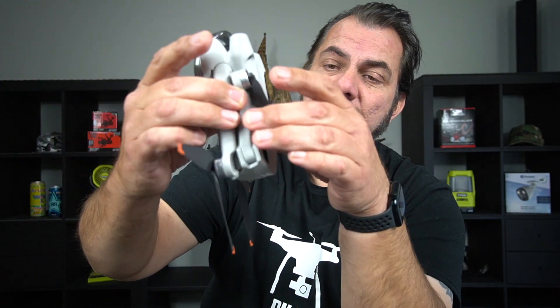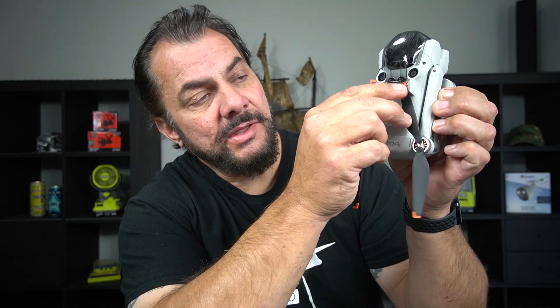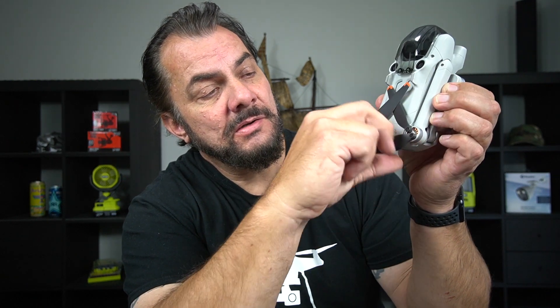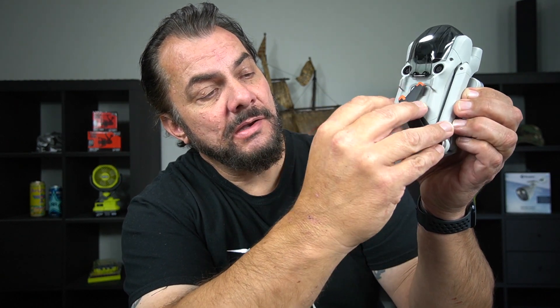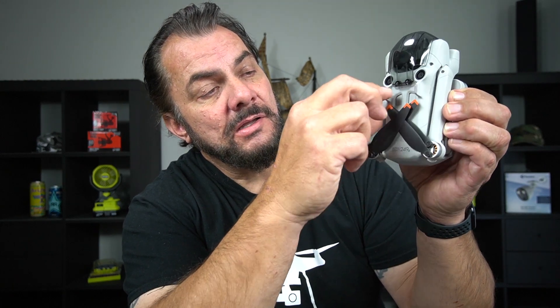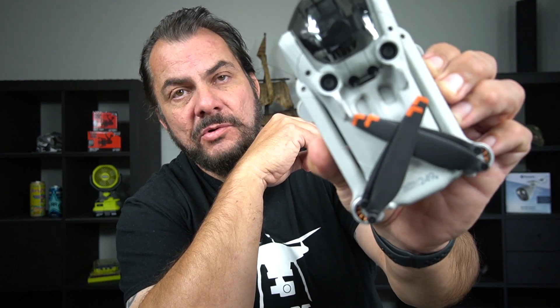Now you do the exact same thing on the back ones. You get your first one in there, then you get the next one over the top, get the next one over the top of that one, get the next one over the top of that one, and they interlock nicely just like that and they will stay there.